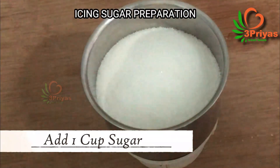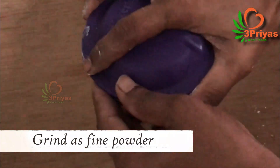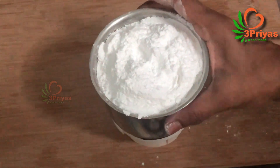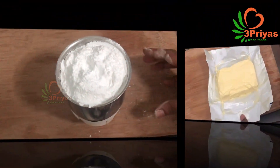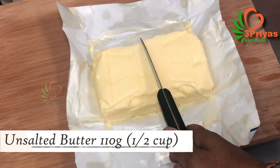For the buttercream, use 1 cup of butter and 1 teaspoon of salt. We will add icing sugar — this is not regular powder sugar, it is for decoration. Now we will add the buttercream.